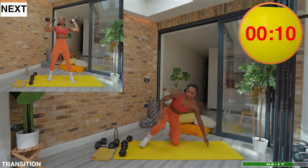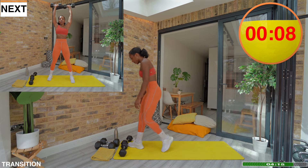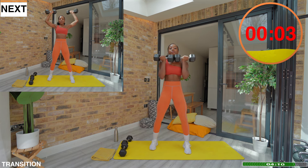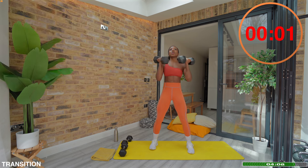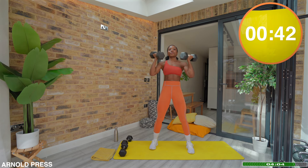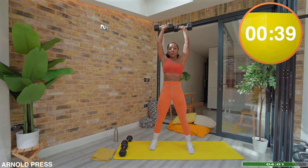Exercise 2 is the Arnold Press. Hold the dumbbells in line with your chest with your palms facing you. As you press the dumbbells overhead, rotate your palms outwards until they face forwards at the top. Reverse the motion to return to the start position and repeat.